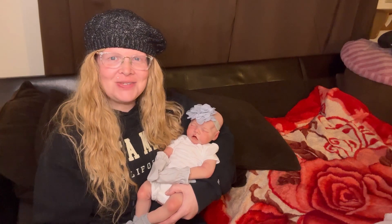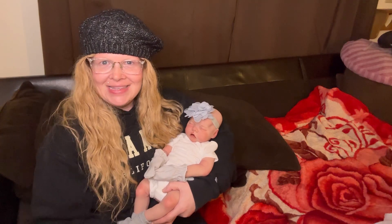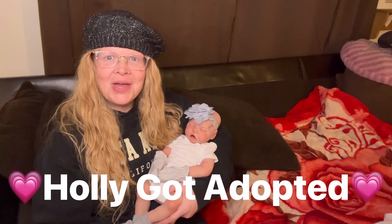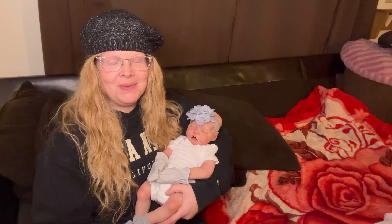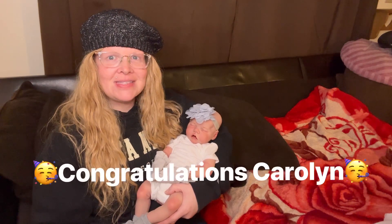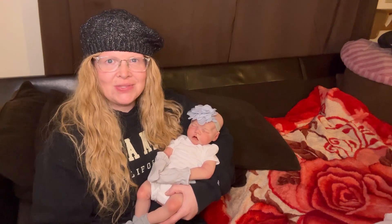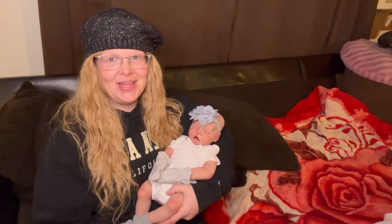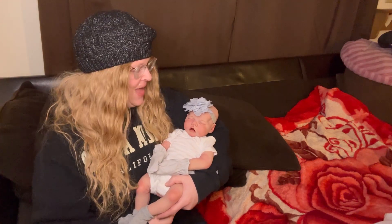Hello everyone and welcome back. Look who I have in my arms — Little Miss Holly. Holly found a new mommy right on New Year's Eve, after midnight so it would be considered New Year's Day. She was purchased and the new mommy is Carolyn. I hope I'm saying that right — if not, I'll throw it up on the screen. She does watch my YouTube videos. Congratulations, let's all congratulate Carolyn on her new baby.